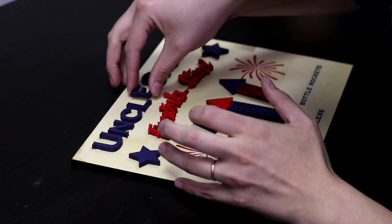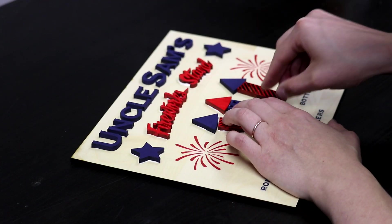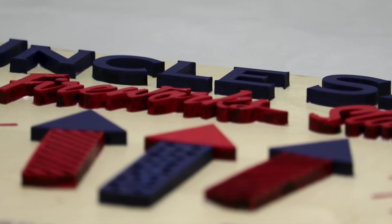When the paint dries, use a wood glue to adhere the cut pieces to the backboard. Once the glue dries, your firework stand sign is ready to display.